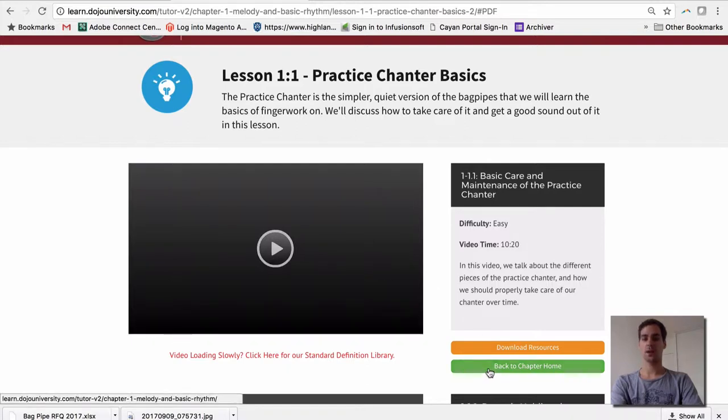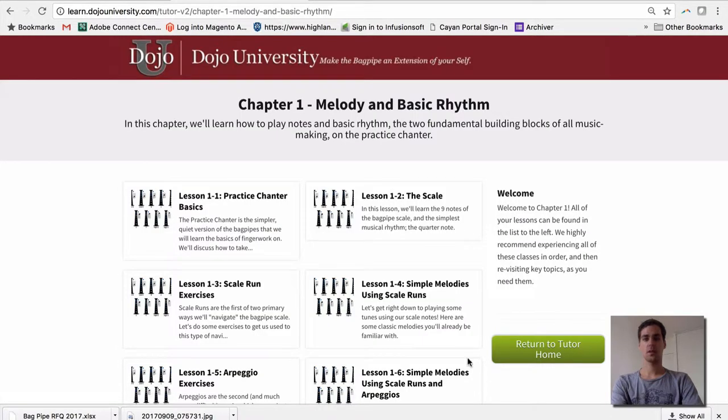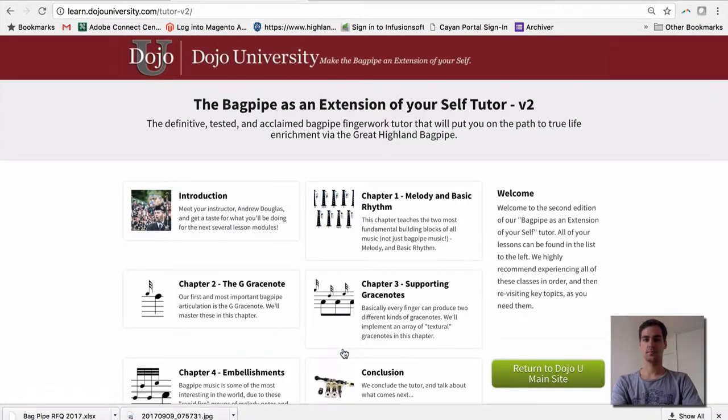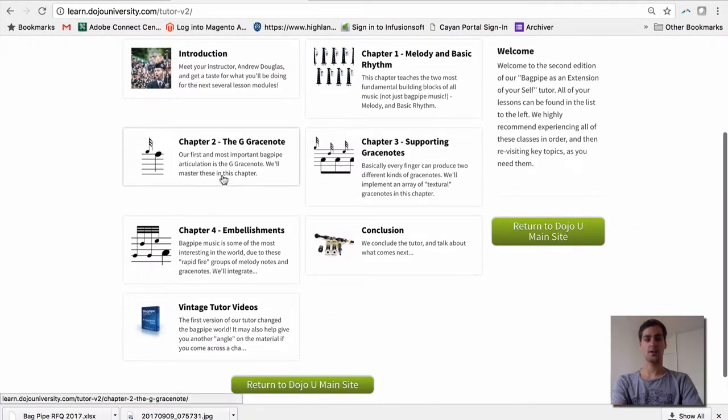Let's go ahead and back up to the chapter home. That was lesson 1.1, and you would continue on through all of these lessons until you finished that series, then of course you'd progress on to chapter 2.